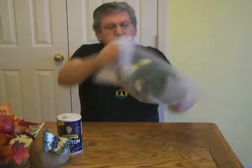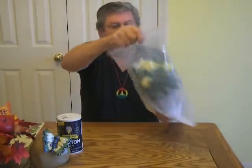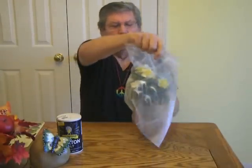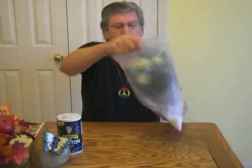So this is a quick, easy way to get all the dust, the dirt, off all your flowers. It'll leave them looking as good as new. Then put them away for later.